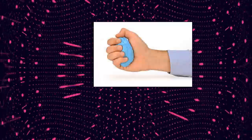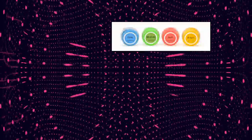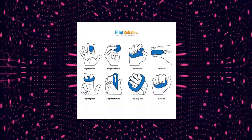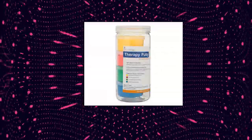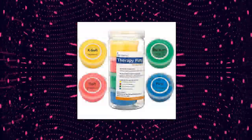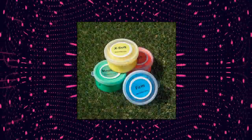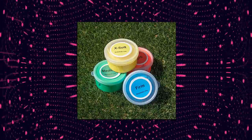Flint Rehab Premium Quality Therapy Putty, 4-pack, 3 ounces each, for hand exercise rehab. Includes 4 variable resistance containers each with 3 ounces of putty. Industry standard resistances include yellow (x-soft), red (soft), green (medium), and blue (firm). Made with high quality silicone putty. Putty is non-toxic and unscented. Designed to increase flexibility, improve strength, decrease stiffness, and relieve joint pain.